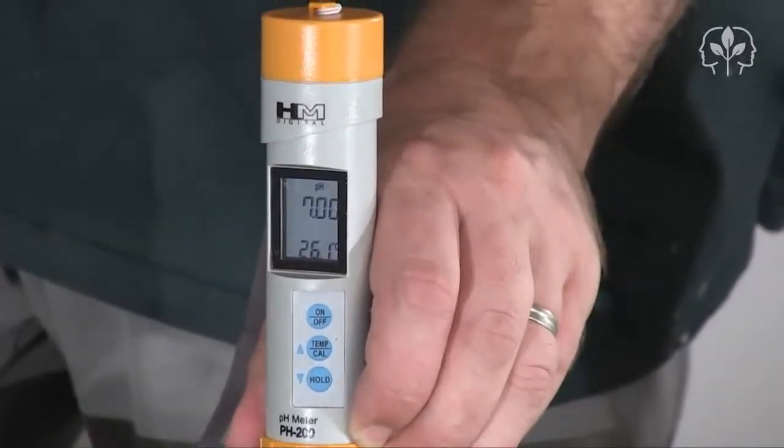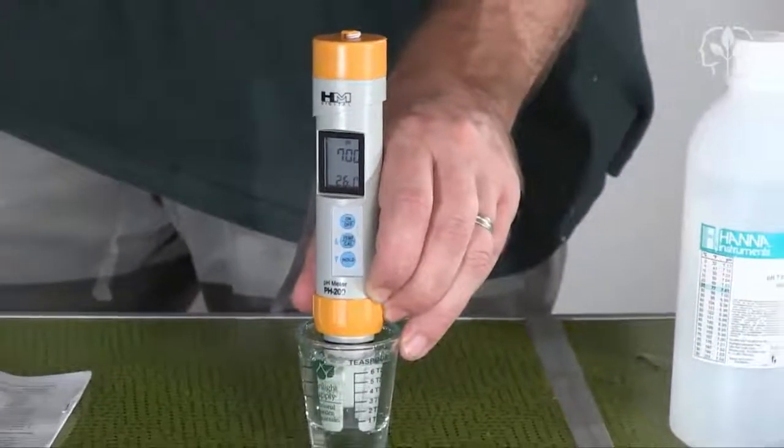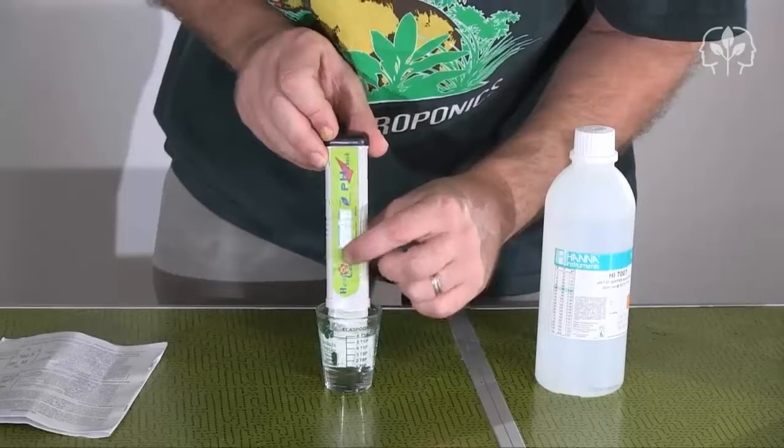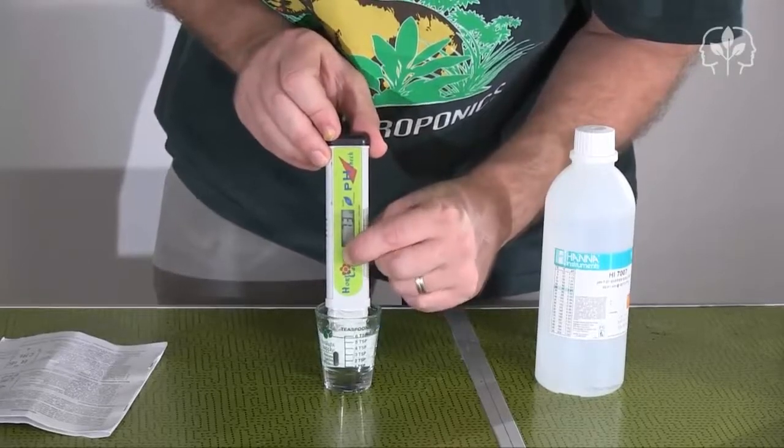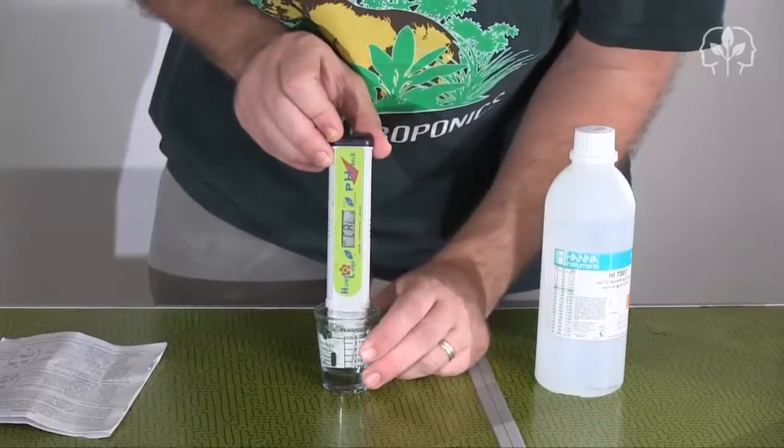The HordiCare meter is easy to calibrate too — just dip it into the calibration solution and hold down the Cal button. Pretty much the same process. So my newly calibrated pH meters reveal one important thing.